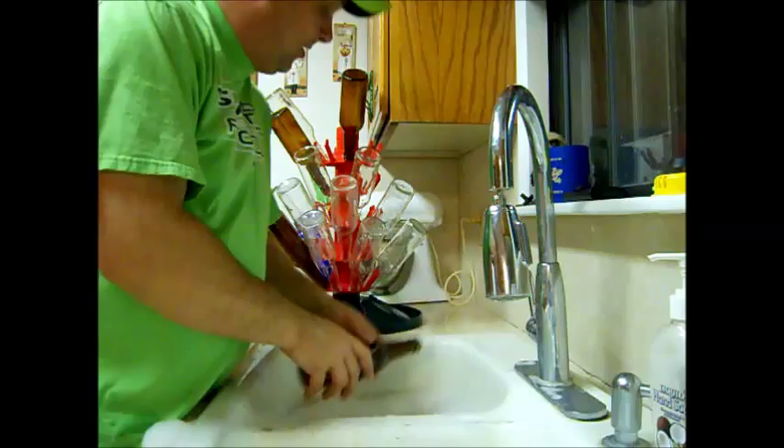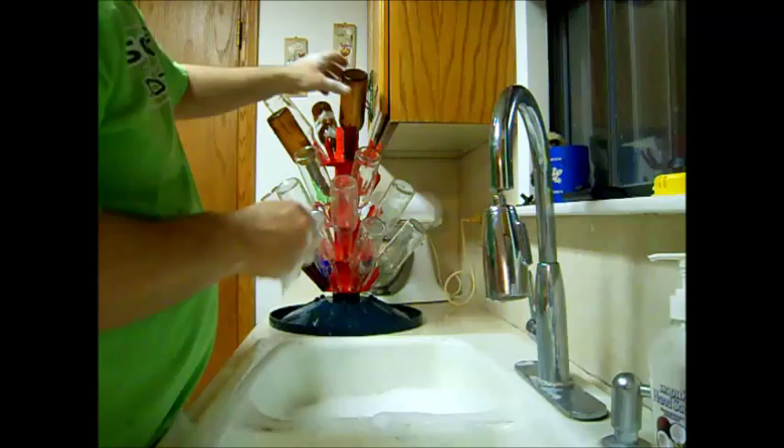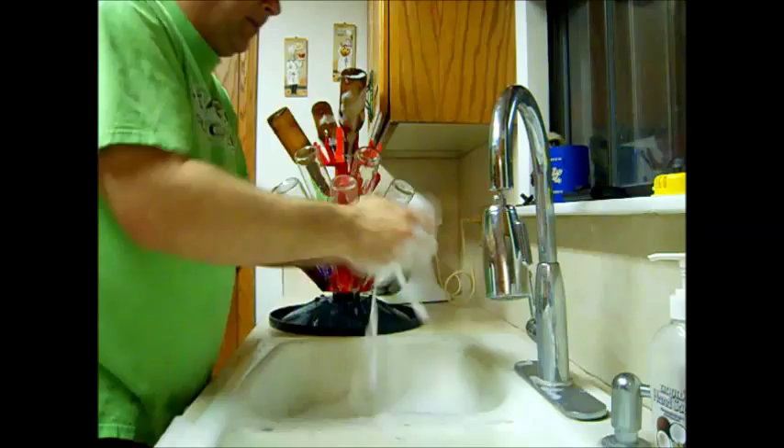For the bottles: once each bottle is washed well, take it, put it in the sanitizer, shake it, then put it on your bottling tree to dry. Do that with all your bottles. Make sure you get all your bottles sanitized and then they'll be ready.